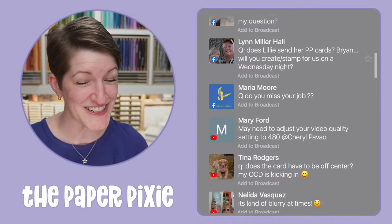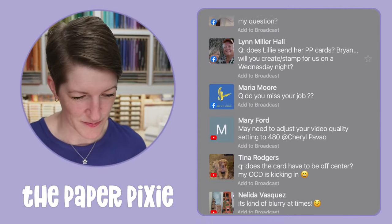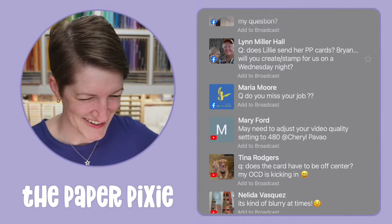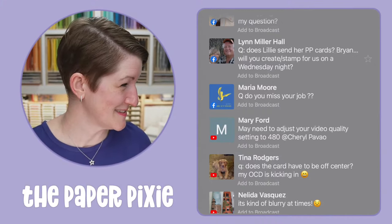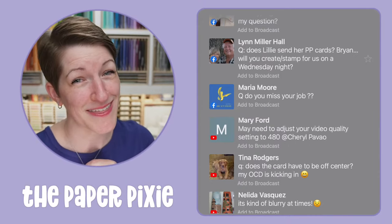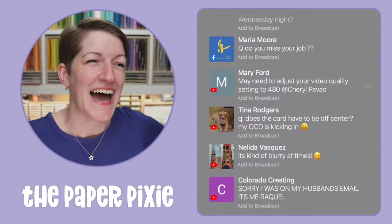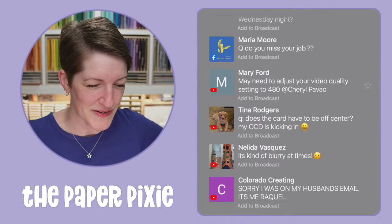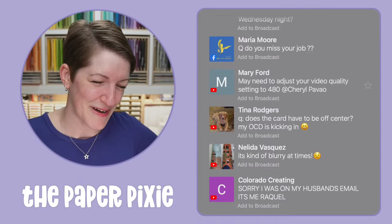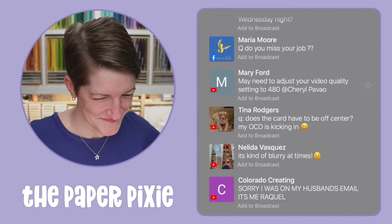Will Brian create on a Wednesday night? We've been talking about it — no promises, but it would be a lot of fun! Maria, do you miss your job? I miss the people I worked with, absolutely. I loved my job, but I'm having so much fun with my Stampin' Up! business. I'm grateful for the 21 years I had — an incredible experience. Yes I do miss it a little, but I love what I'm doing now.